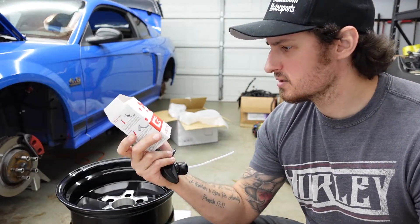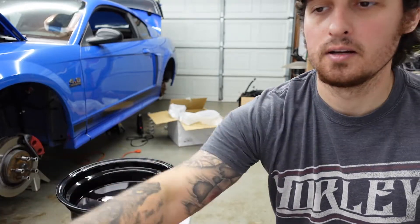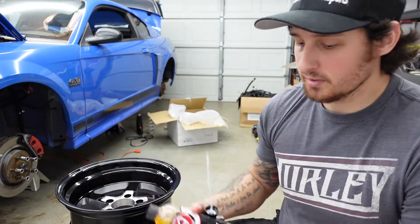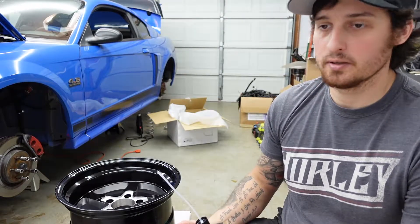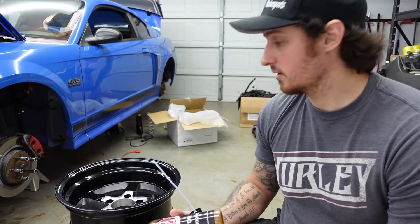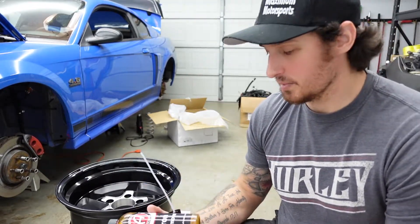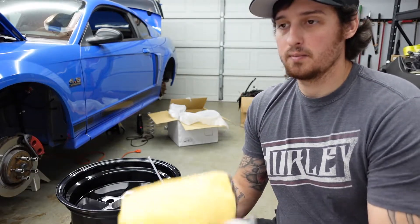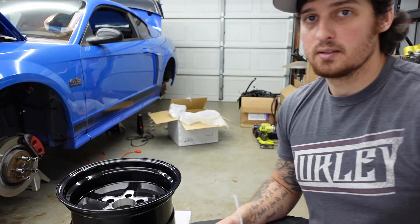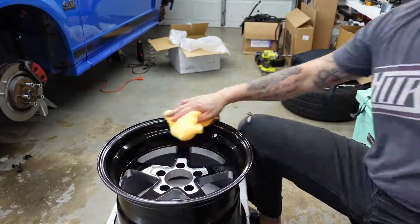We got the C5 Wheel Armor — heard really great things about it, my buddy's mom picked it up for me. Got some iron remover, and per the directions it says to clean them up — which they're already pretty clean from the factory — so we're just gonna clean them up with some iron remover and microfiber, and then we'll start applying the ceramic coat. Got it pretty clean.